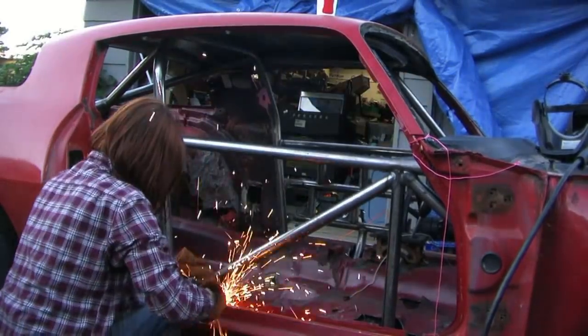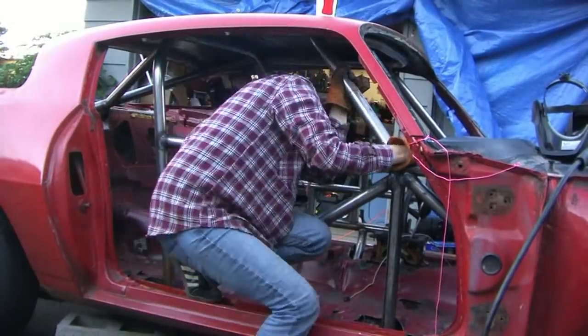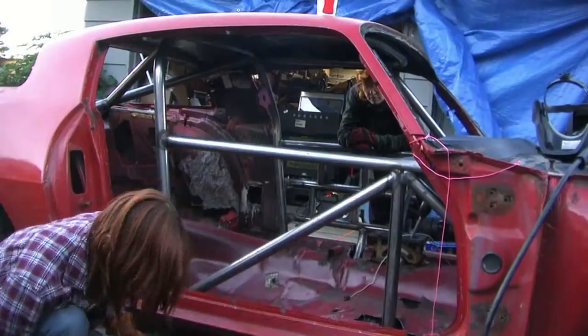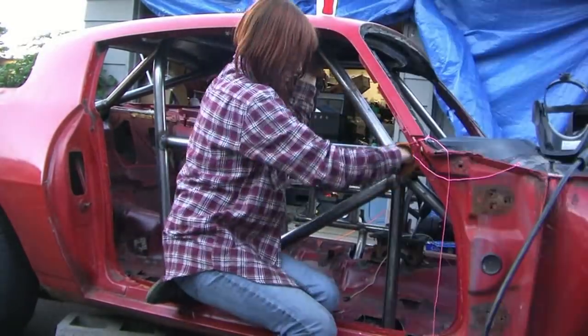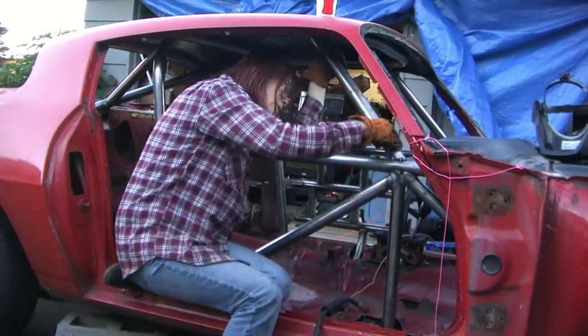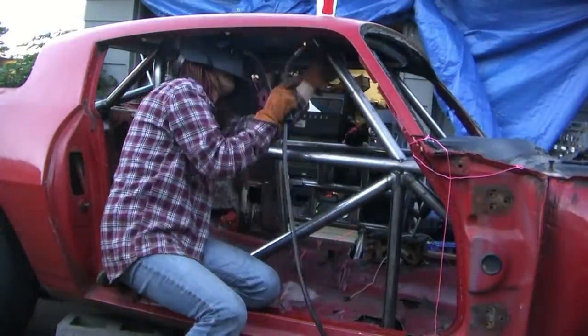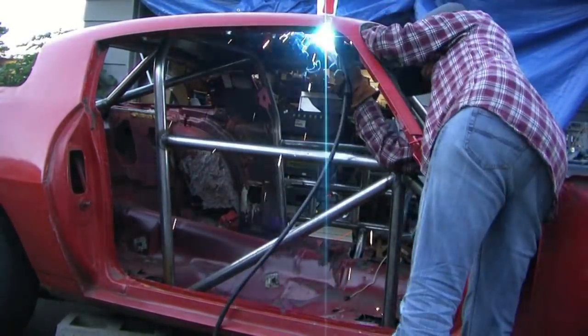That's about it for this. I'm just going to finish fitting this and weld it in. Keep your eyes open for the next video — subscribe. It might be quite a while before the next video comes. Thanks for watching. Welding it all in there.